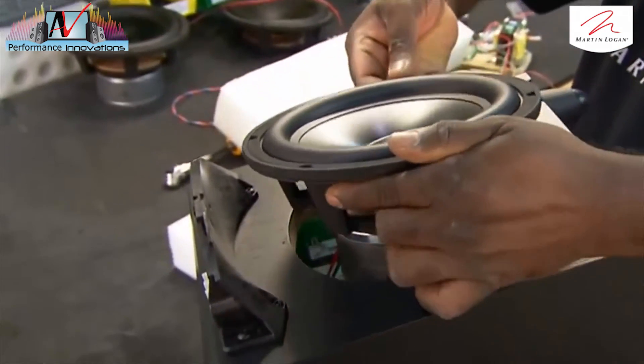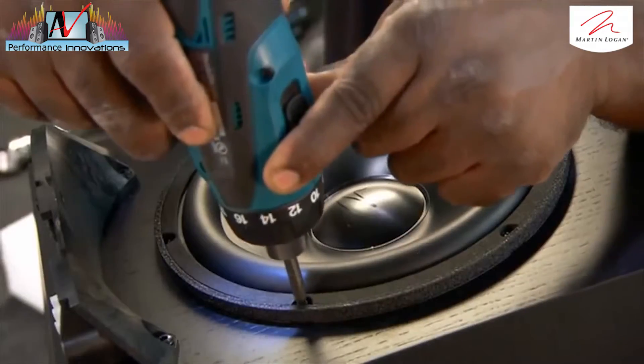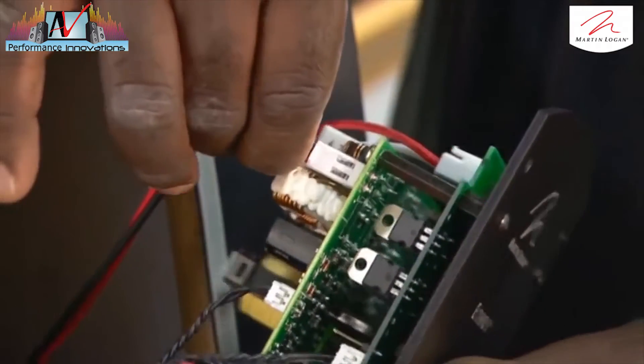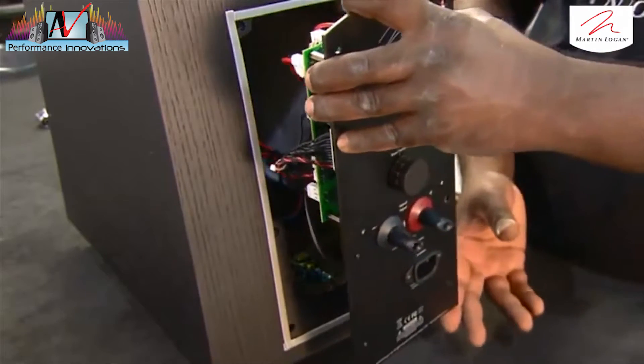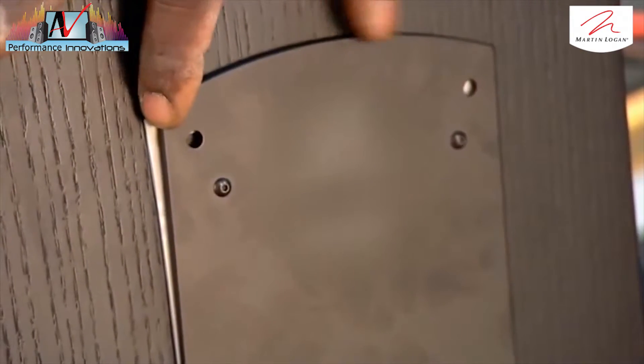He wires the speaker cone to the crossover unit and inserts the cone into its slot — a perfect fit. He boosts the bass with a built-in amplifier, wires it to the crossover, and pops it into the back of the woofer box. This woofer is now ready to be paired up with its electrostatic mate.